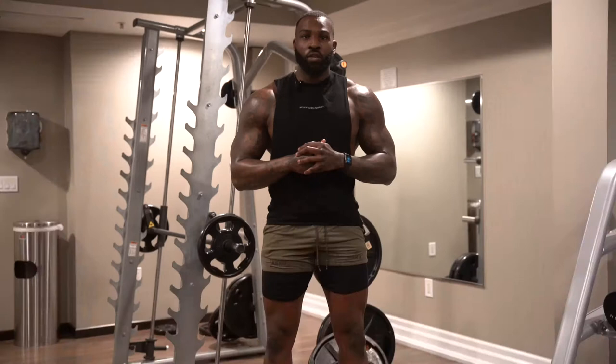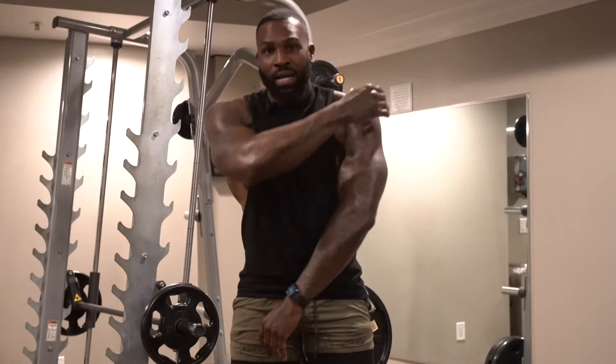What's good y'all, welcome back to the YouTube channel. So today I'm gonna show y'all a minimal equipment workout to hit every area of your shoulders. Just follow along with me, I'm gonna break down every movement for you. As you know, your shoulders are broken up into three parts — you have the front, the side, and the rear. So we're gonna hit every single area with minimal equipment, because you don't need a lot of equipment to get it in. Let's get it.